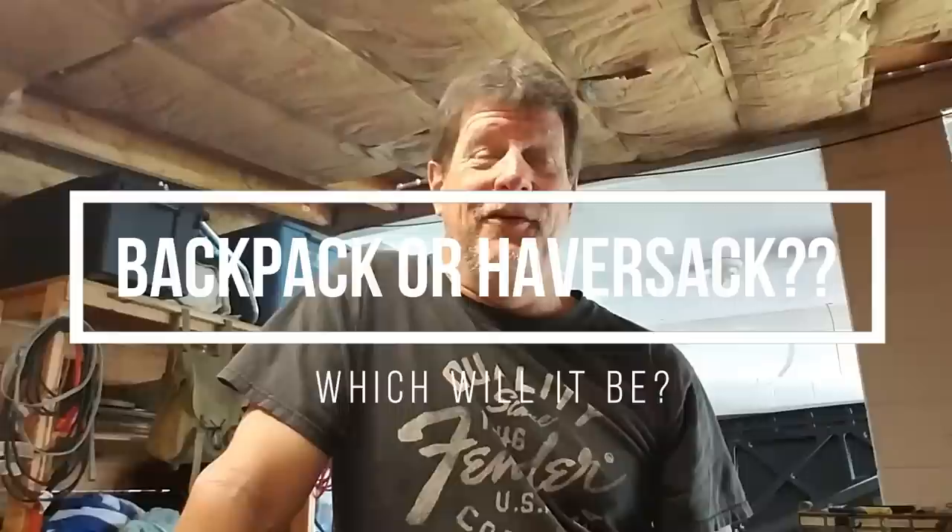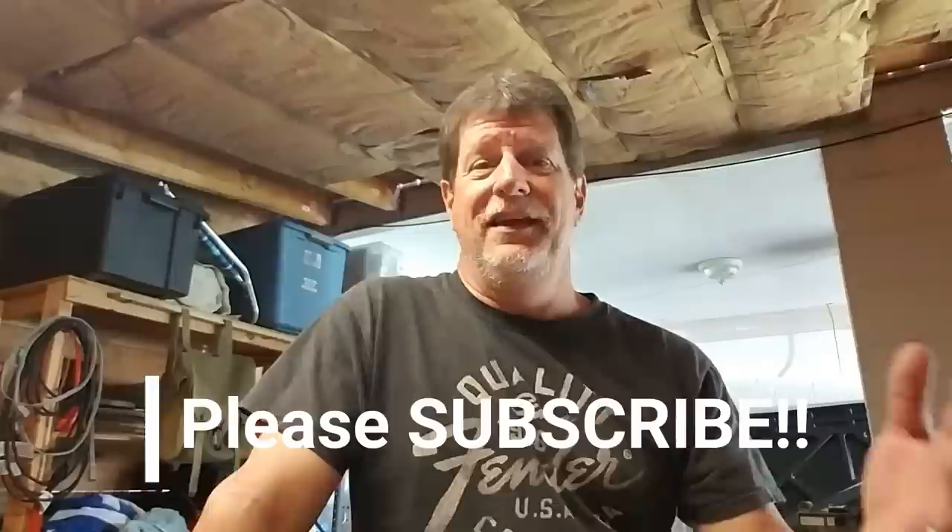Hey, it's the old Florida boy back with you. It's been a while since I did a video, about a month or so. Got a new job, been working a lot. I go to work at 7 o'clock in the morning and I usually don't get home until 6 o'clock at night, 5 days a week. So that kind of puts a crimp in my video production time.